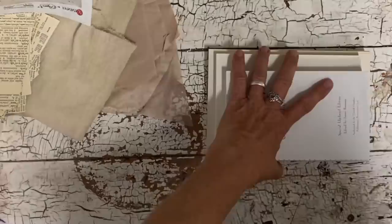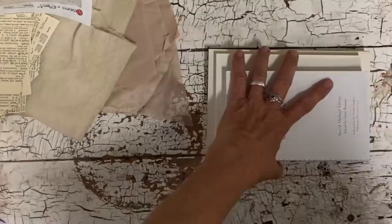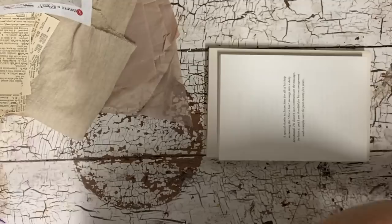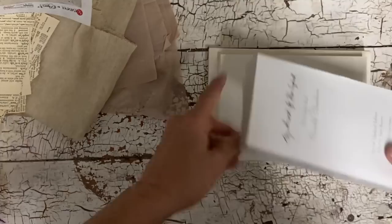I'm just using hot glue and gluing these together the way I want them to stack. Now I have my little set to work on. I'm going to cover these first — you can do anything that you want. I love doing book stacks because you can give them so many looks.